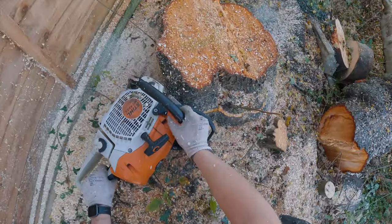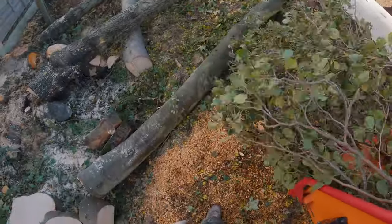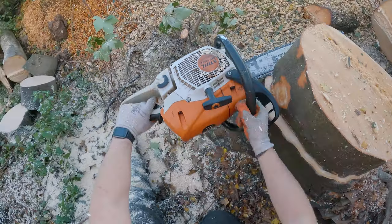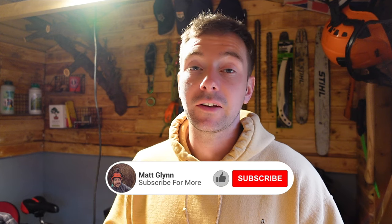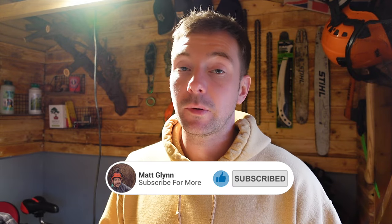When it comes to getting a kit, it costs £82.50 including VAT — you get two chains, a file, and a handle. Over the life of the chain and file, it's better to buy the pack. You're obviously getting a new file handle every time as well, so that's probably the best way to go if you're going down the Hexa route.